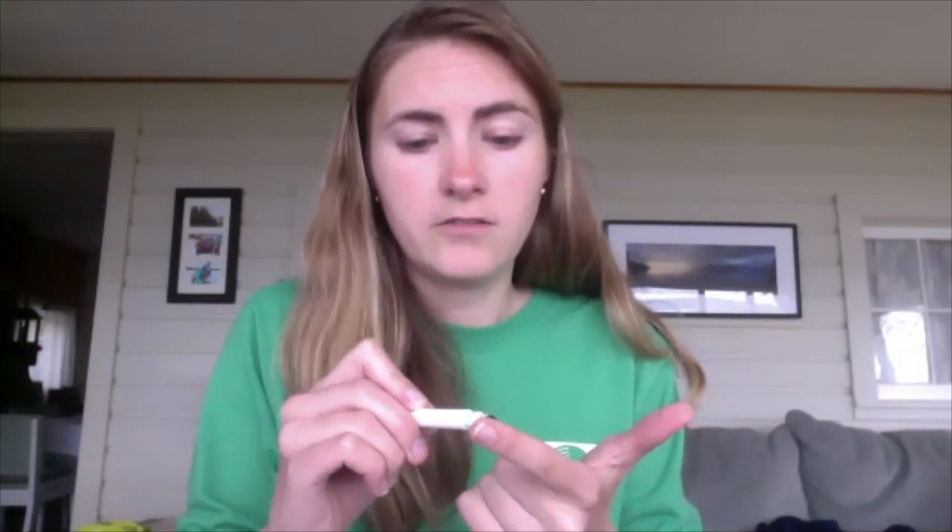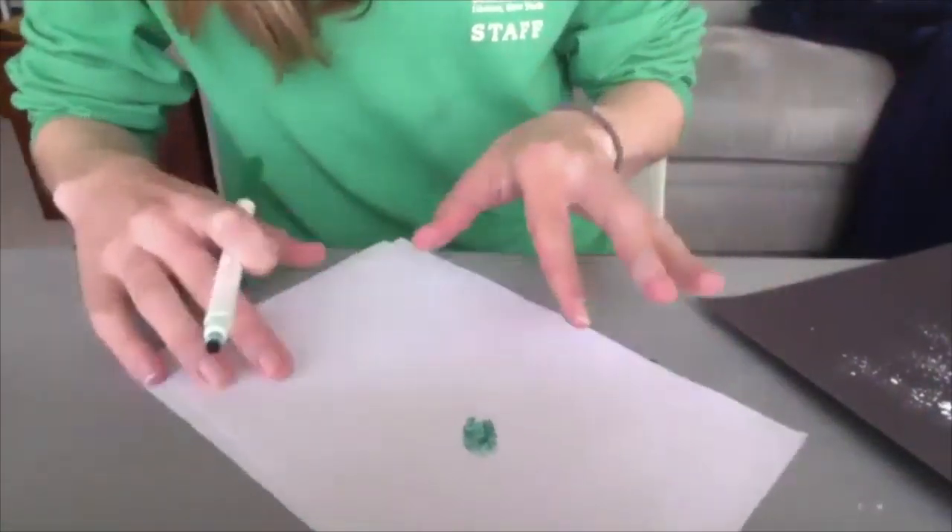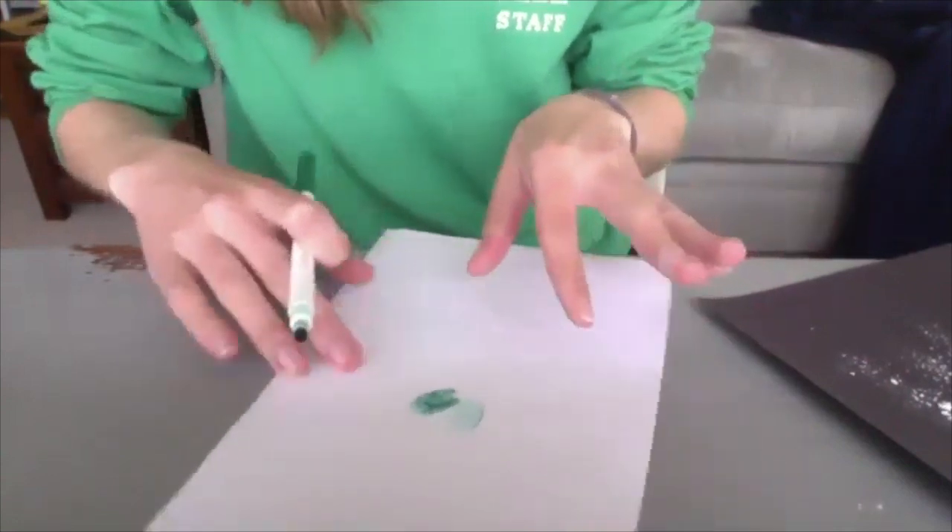If you want to keep experimenting with your fingerprints, one thing we can do is make fingerprint art. You can use those prints to make prints on paper. If you have an ink pad, you can use that again. If not, washable markers work too — this can get a little messy, so definitely use washable markers so it'll wash off your hands. Pick any of your fingers — your thumb, or lots of different fingers — just color all over your fingertip and press it onto the paper to make some fun designs.